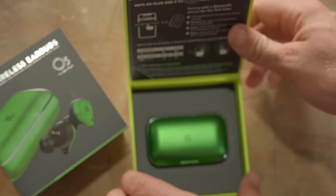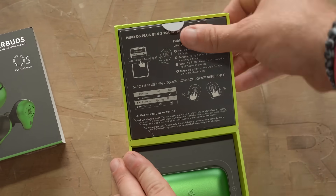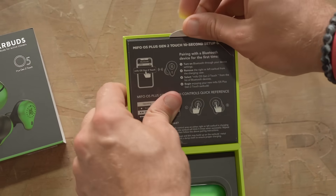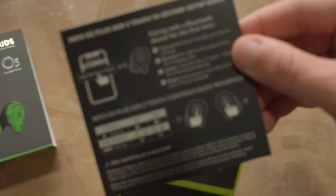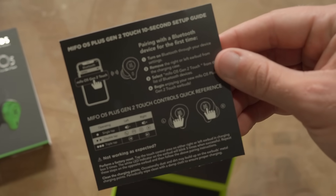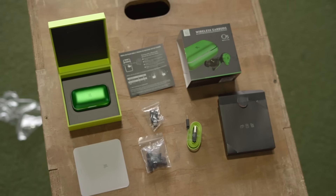When you open the box, what you'll see immediately is the instructions for connecting, which is super simple. I'm somebody that doesn't like to waste time, so it's nice to have the instructions ready at hand. You can also see the controls and what they do — everything from one touch to two touches to three touches on each of the right and left earbud has a different function, which is great to see laid out in a very simple format.